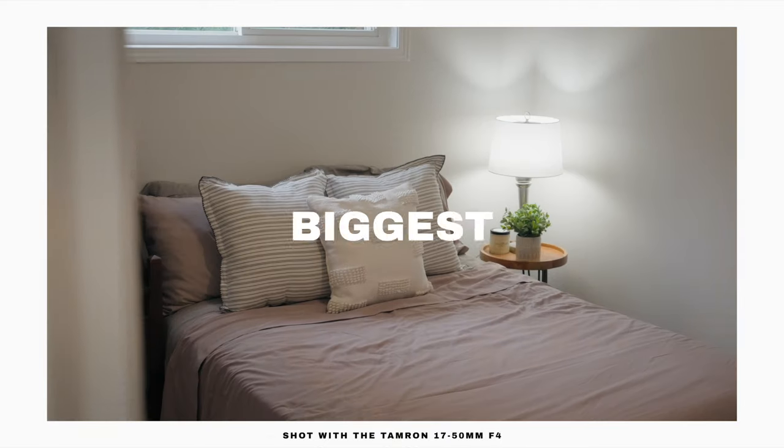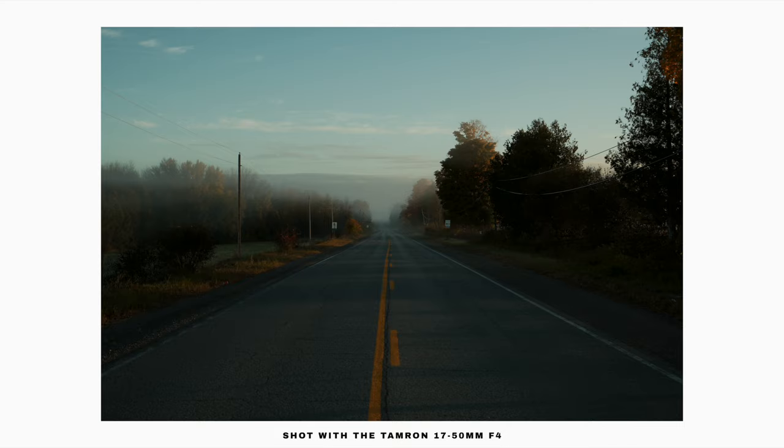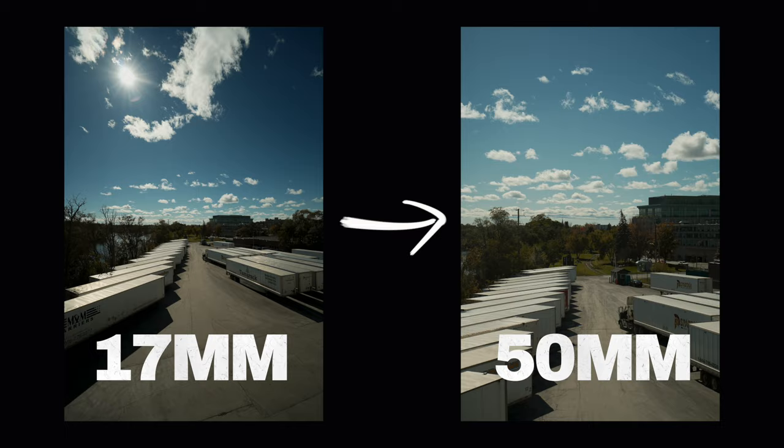What is the perfect focal length for shooting the biggest variety of things? 16-35? Maybe a 24-70? What about 17-50?